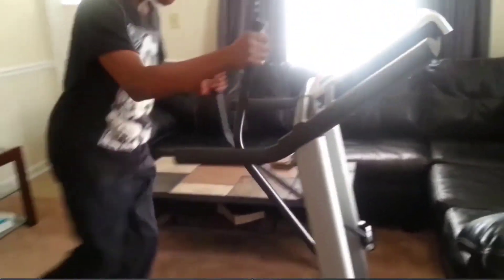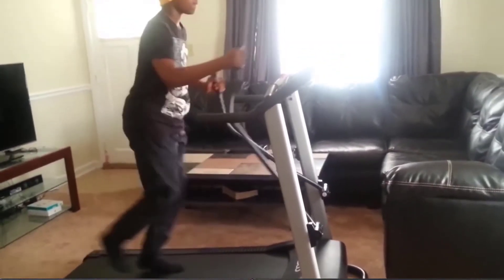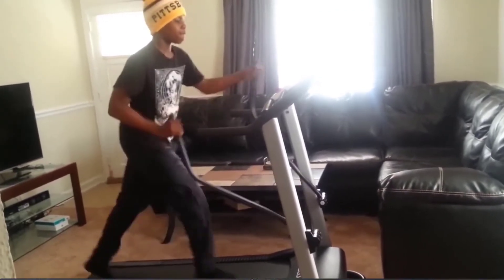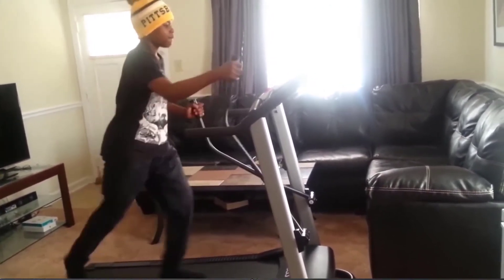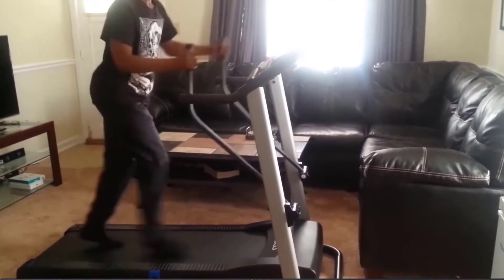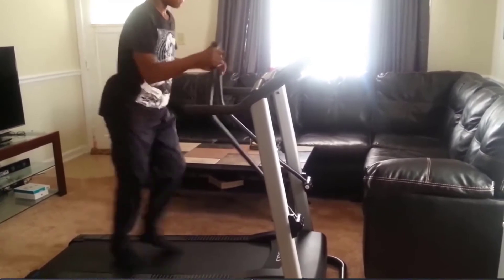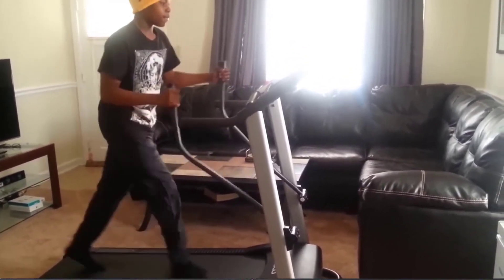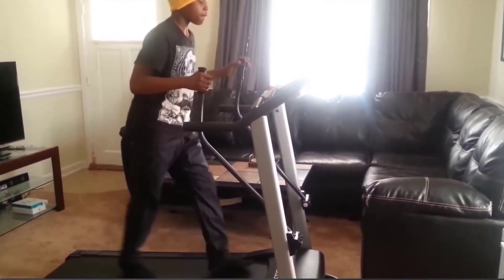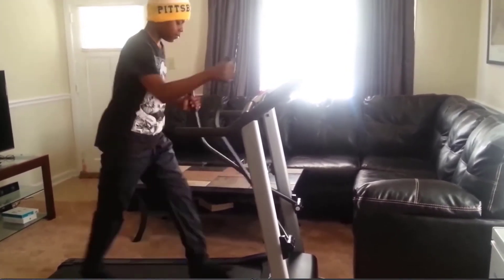This is what it looks like in full motion, and you can lower your speed. When you press select, it automatically tries to maintain what the machine is programmed for your workout.